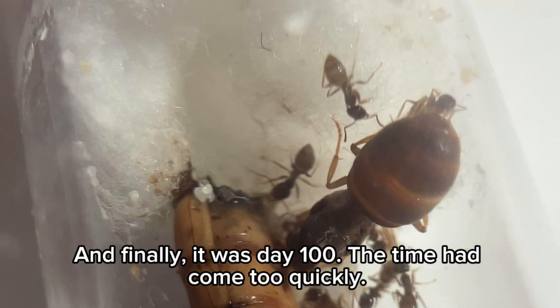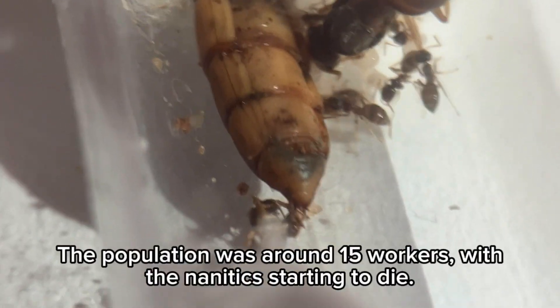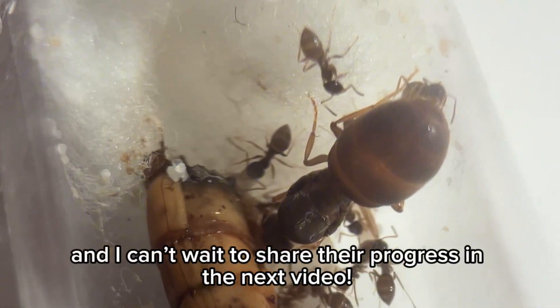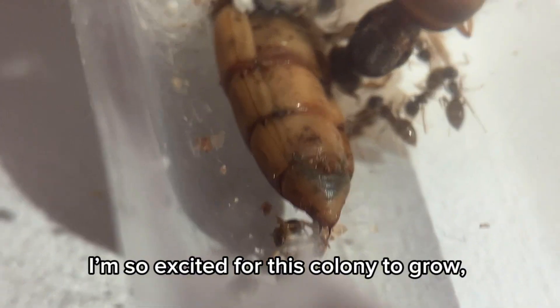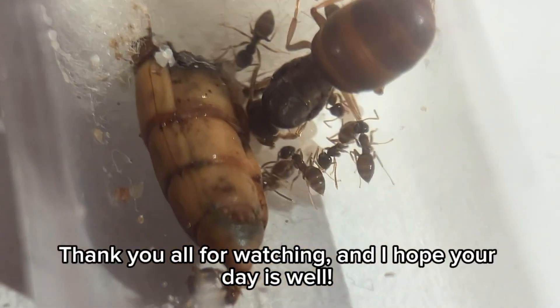And finally, it was day 100. The time had come too quickly. The population was around 15 workers, with the nanitics starting to die. I can't wait to share their progress in the next video. I'm so excited for this colony to grow. Thank you all for watching, and I hope your day is well.